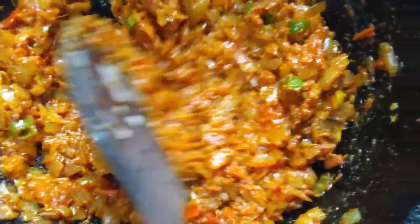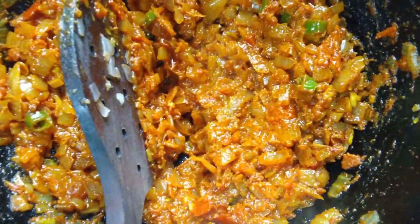If it is not enough, add some garam masala. The masala is ready. It is only placed on a plate for the masala.